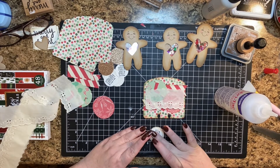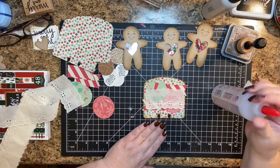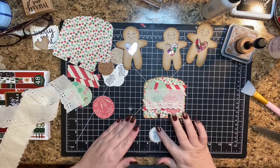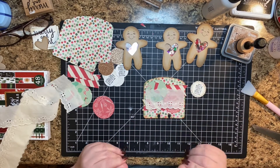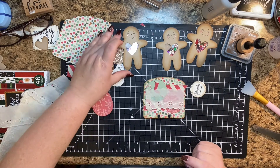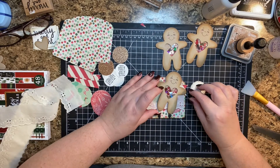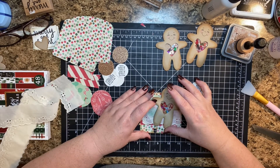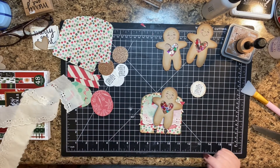I love this rose gold glitter because it just kind of looks like a cookie. It looks good. So we have our little sentiment — I'm just going to set that aside to dry a little bit. And then we need to glue our little gingerbread on. I think I want it to go about there.